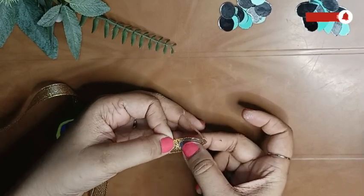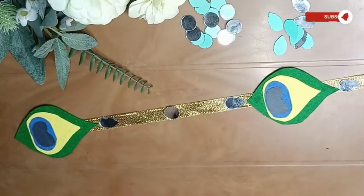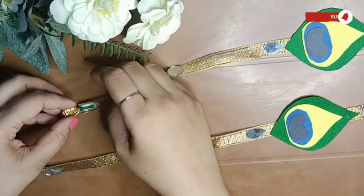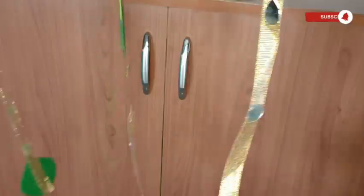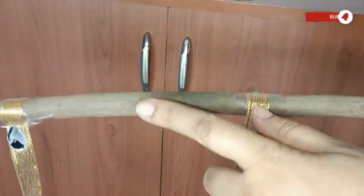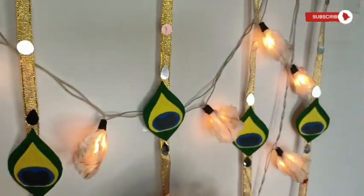To elevate the look of this entire backdrop, I'm adding a few mirrors — this is totally optional, you can skip this. Once this is all done, you can easily attach the ribbons to a dowel with the help of Fevicol and cellophane tape. Since I did not have a dowel, I used a branch of a tree, and this is how it finally looks.